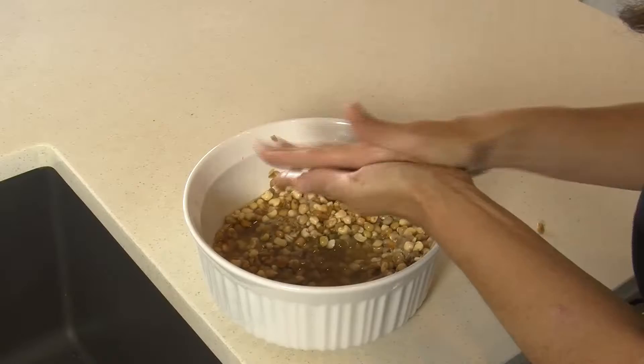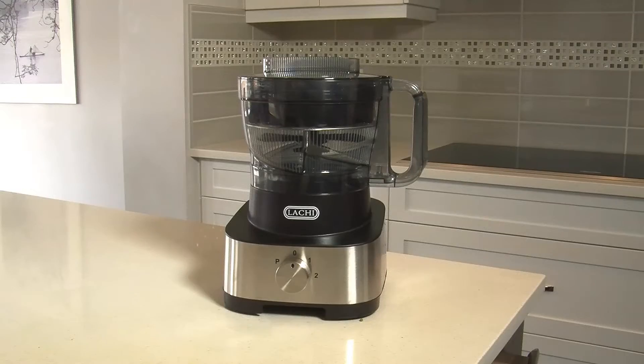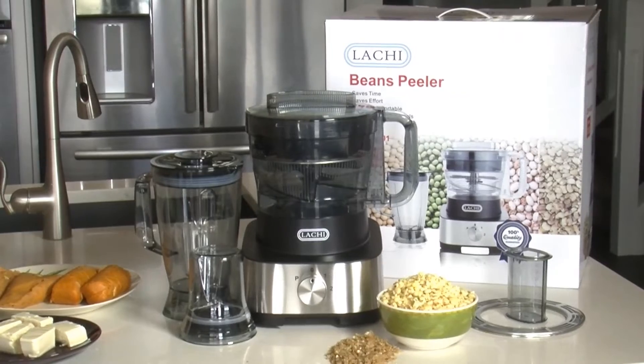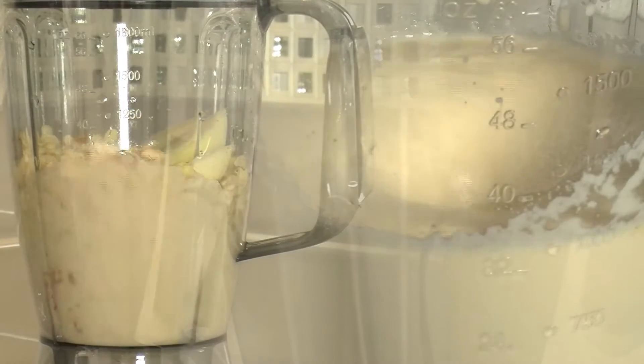Do you still struggle to peel beans for various recipes? Latchi Beans Peeler is a revolutionary product that peels beans and separates the hulls, allowing you to always enjoy the health benefits of beans in a variety of ways, without getting bored.